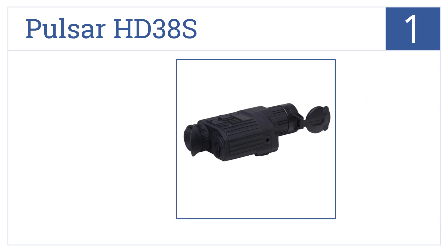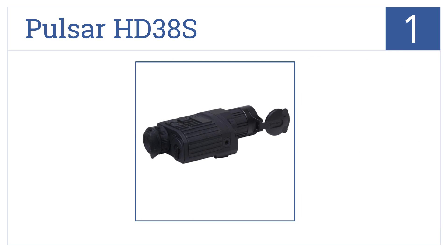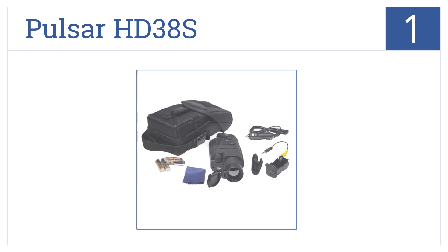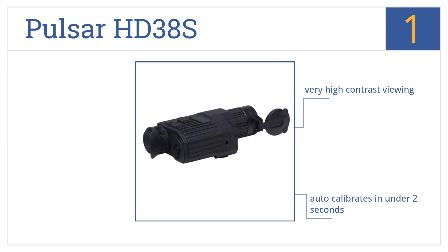And taking the top spot on our list, engineered for long-range target viewing, the Pulsar HD38S is ideal for hunting and tactical applications, with three operating or calibrating modes for environment customization. It has a smooth 30 hertz refresh rate and auto-calibrates in under 2 seconds. It produces very high contrast viewing.